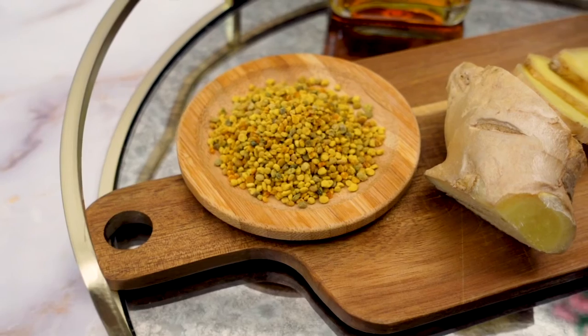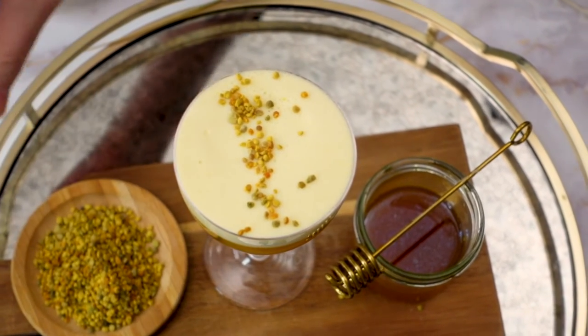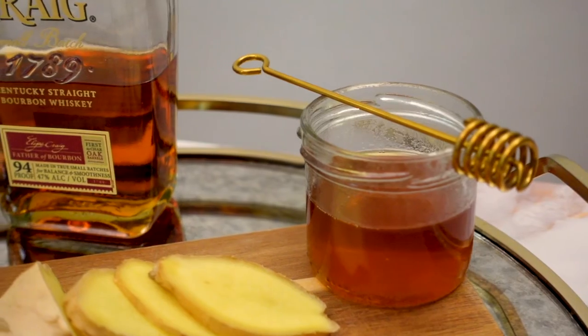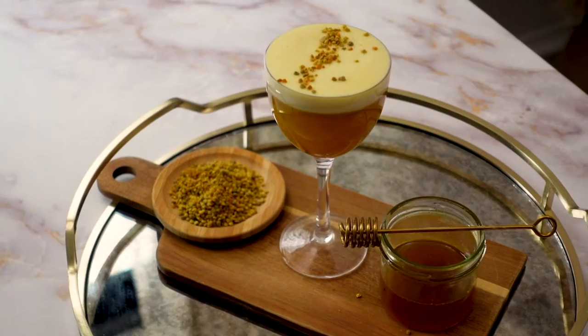Topping it with some bee pollen granules gives this such a beautiful visual effect and ties the whole drink together. This week I will be making some infused golden honey and combining it with some vanilla-forward bourbon to make a golden latte cocktail that is just sumptuous.